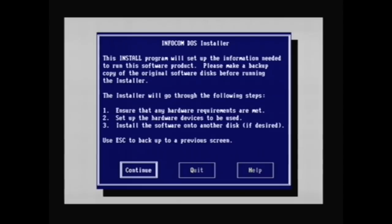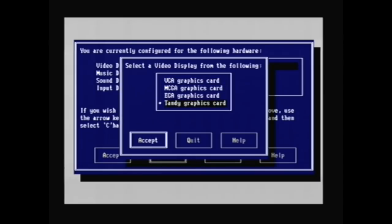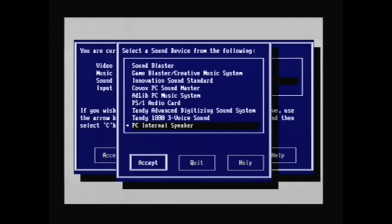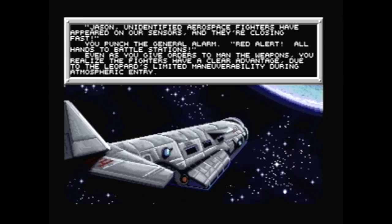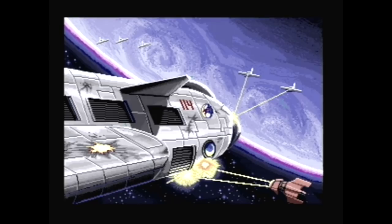Here's another game called Battletech: The Crescent Hawk's Revenge. Interestingly, in the setup you can choose your graphics card — I'll pick VGA. For music device, they actually do not list the Innovation card at all. But for the sound device selection, they do list Innovation. So let's try it out. Yeah, so apparently it only uses the SID chip for digital sound samples, not at all for music.